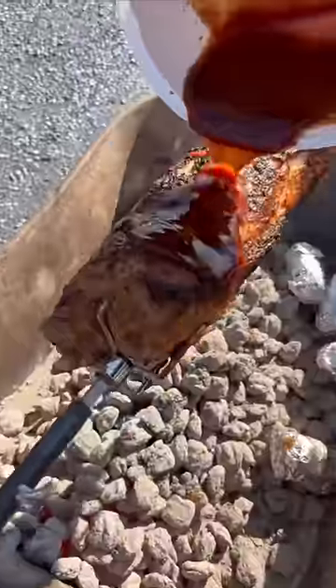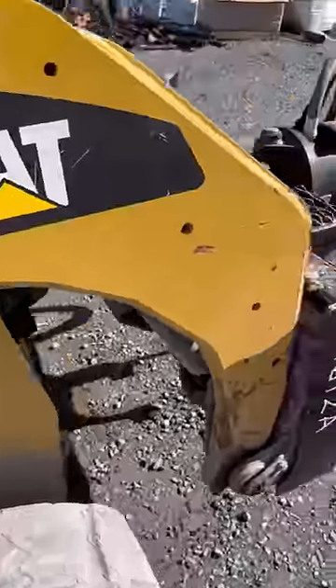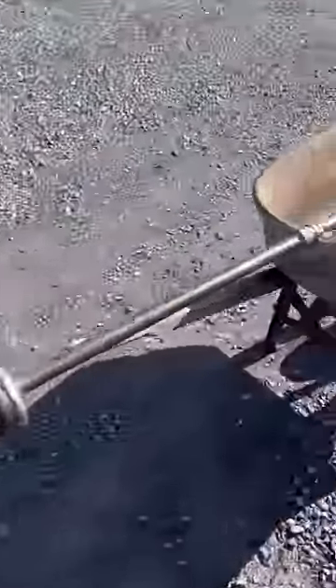I dumped the glaze on the pork loin and used a mini roller to smooth it out. Don't worry — the roller was brand new. There's no way to describe how amazing this smelled as it was cooking.